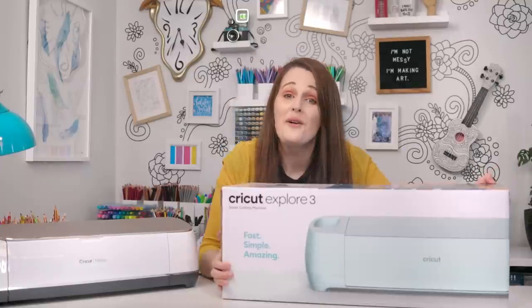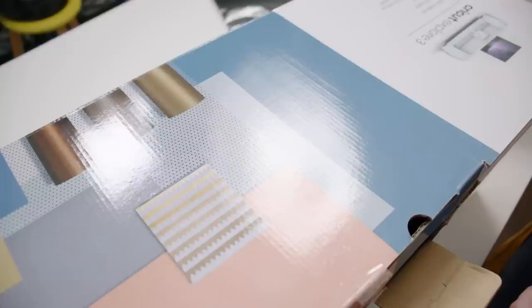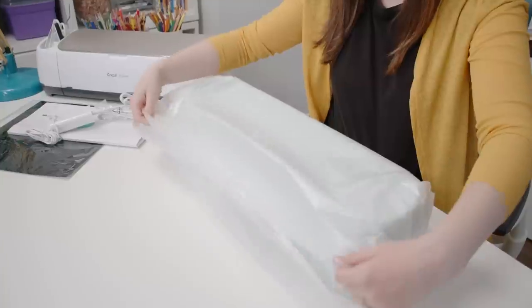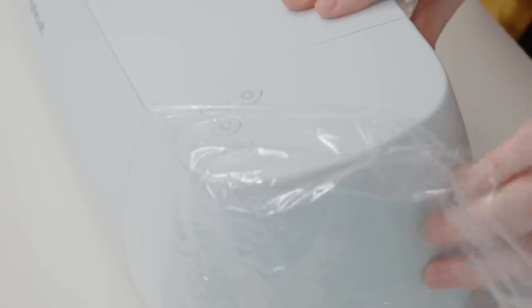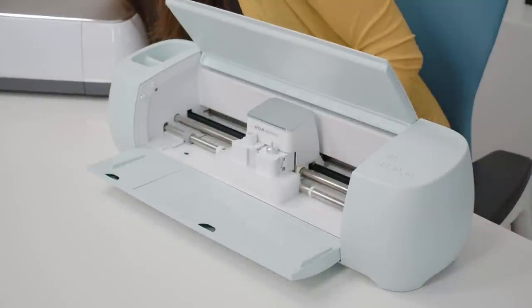Today, however, this will not be a problem, because Cricut Australia have sent me the new Cricut Explore 3. The Cricut Explore 3 offers a massive upgrade from the previous Cricut Maker, with twice the cutting speed. It can cut more than 100 different materials up to 3.6 meters long — or about 12 feet — which is a huge upgrade from the previous cutting size.